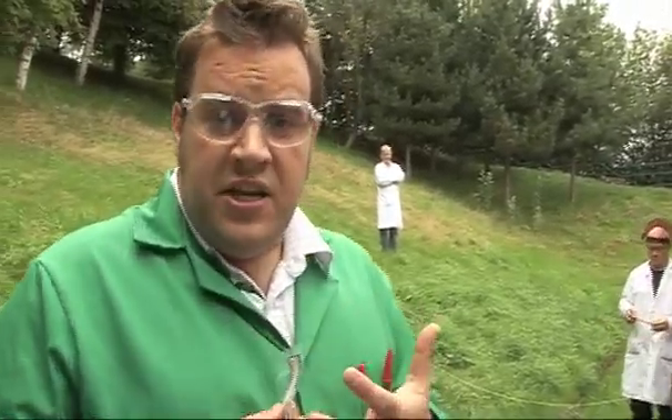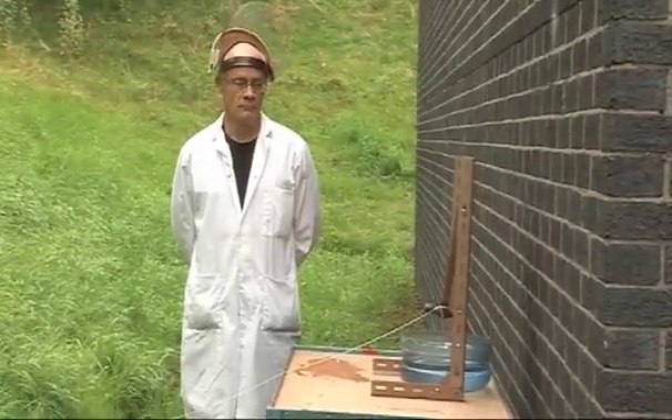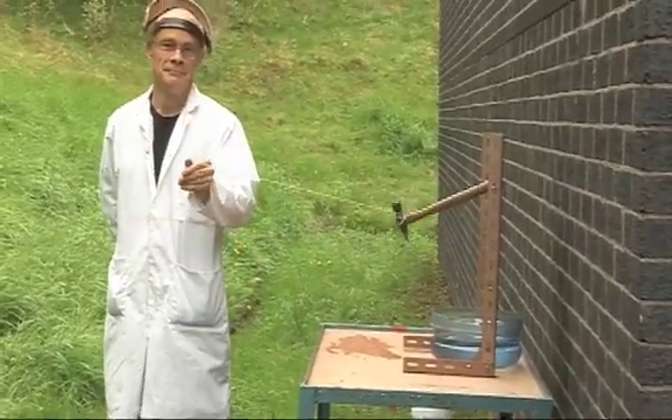We've got this really neat device which Neil put together last Friday, and you can see it's got a hammer which is going to break the glass. So when the hammer falls, we'll break the glass and the rubidium will just drop into the big bucket of water that we've got underneath.